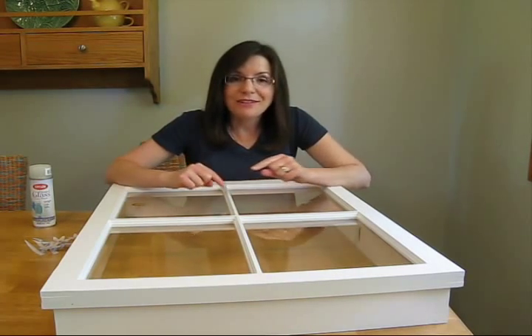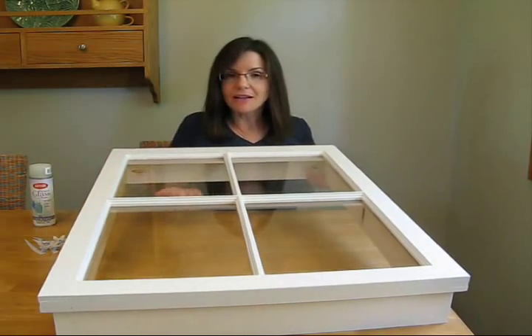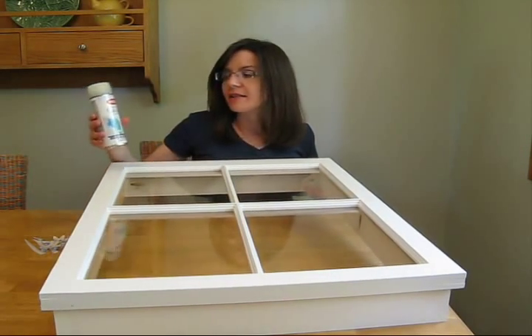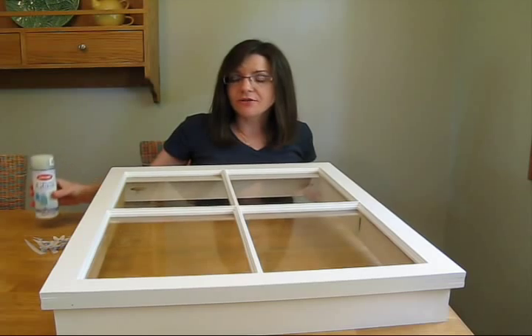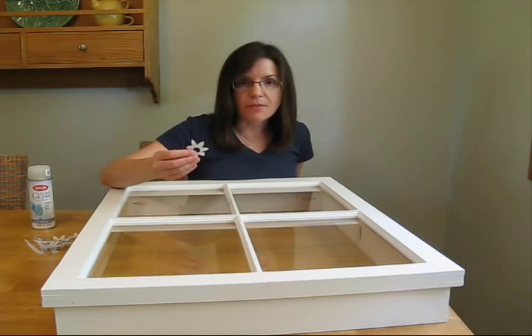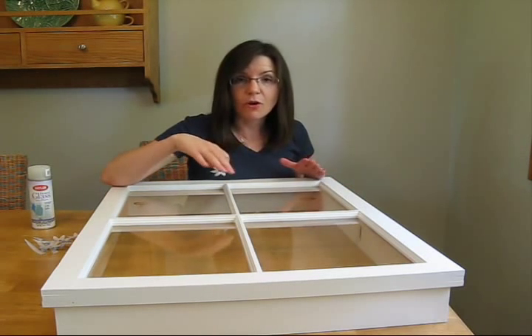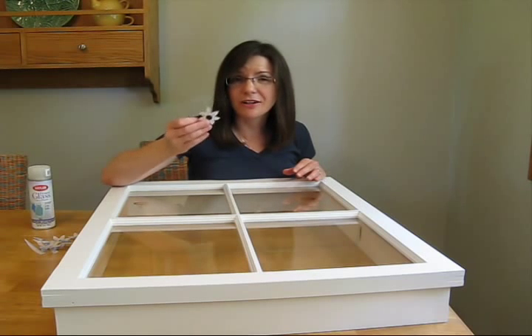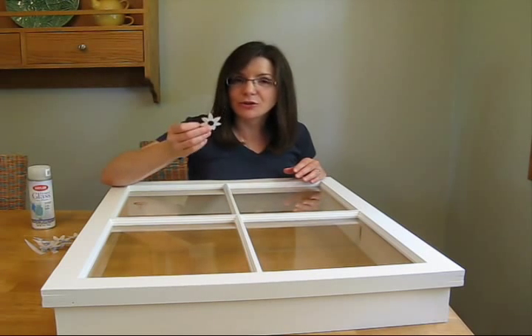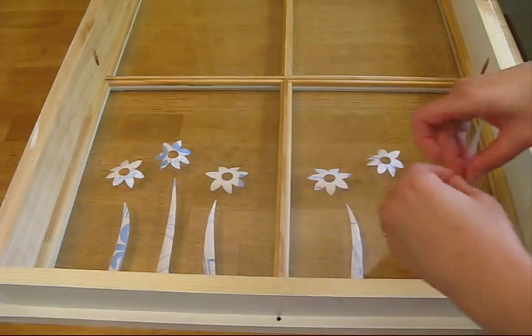Which brings us back to where we started. Now, my idea is to spray the back of the glass with frosted glass finish. But before I do that, I'm going to apply some stickers that I made out of contact paper to the back of the glass. I'm going to spray paint all four panes and then remove the stickers. I cut the stems freehand and used a paper punch to make the flowers.